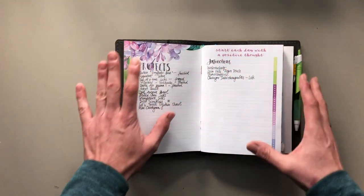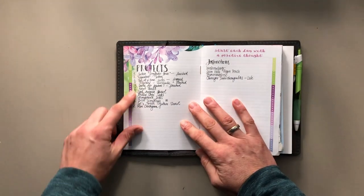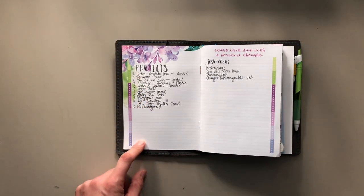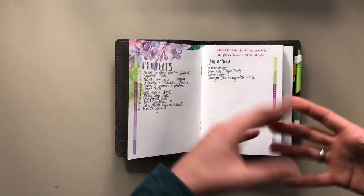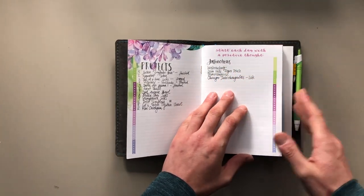This is set up kind of like a bullet journal. I just number all the projects that I make and put them in the front. I also started adding a list of instructions that I keep in here, but this has faded off. Some I do keep in here and some I don't.